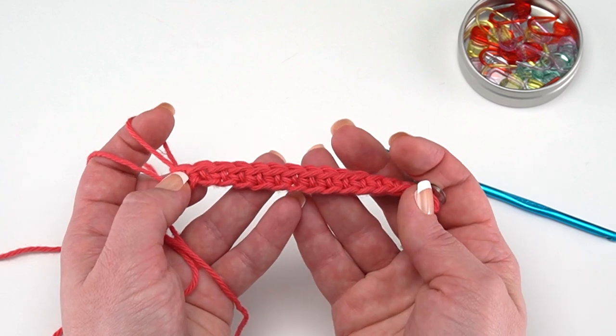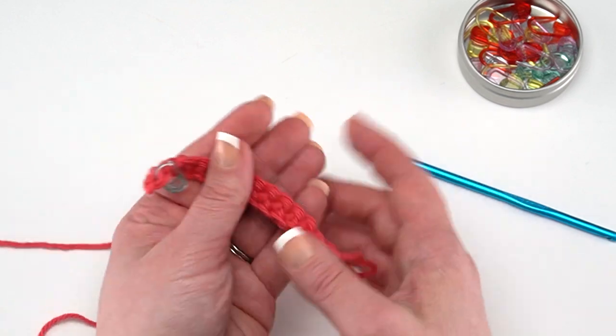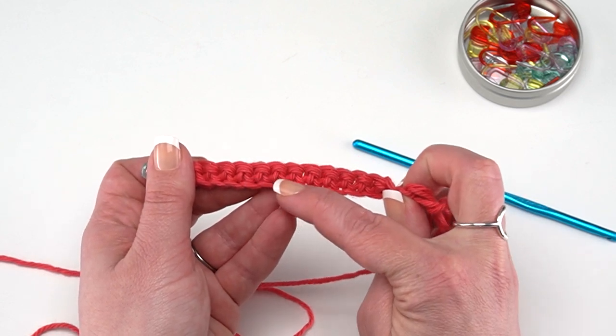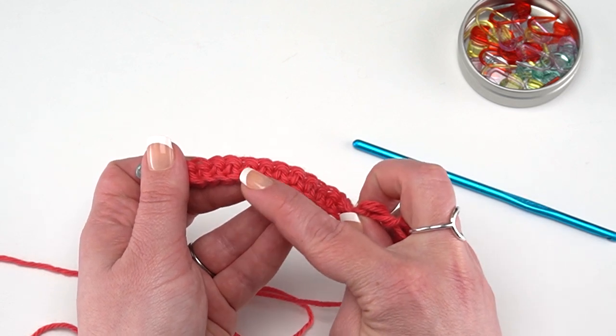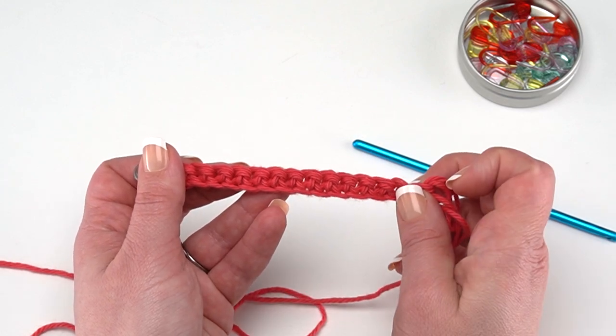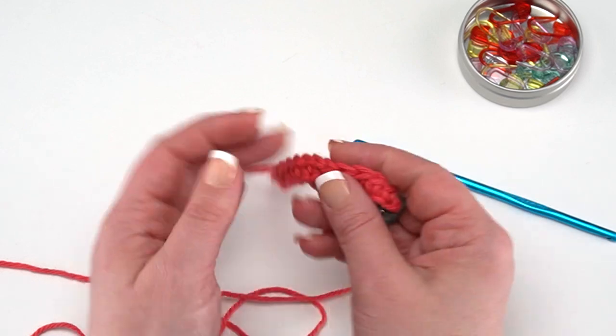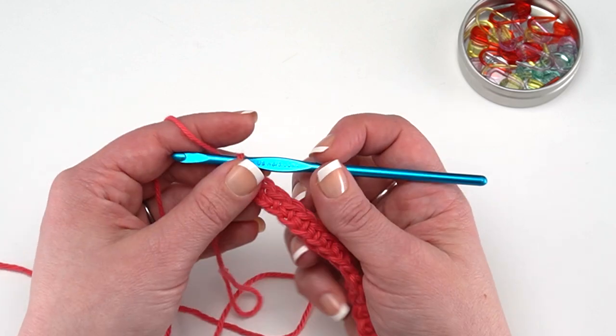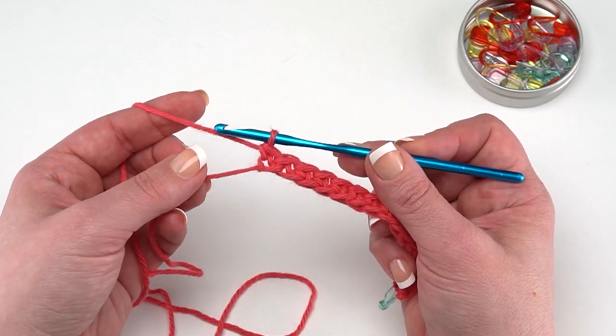So that's how you count those single crochets. Here's what they look like from the front, and that is what they look like from the back — they remind me a little of the pi symbol where the legs are standing apart. I'll put my hook right back in our loop, and then we're ready to move on to Row 2.